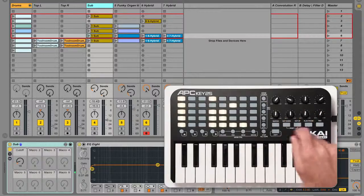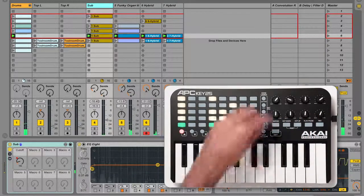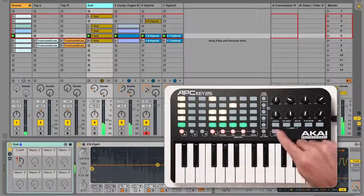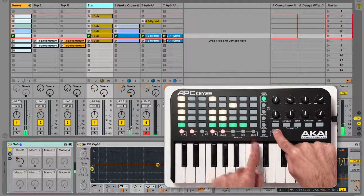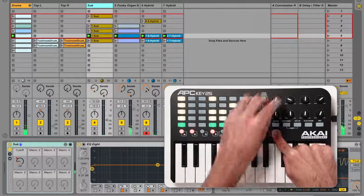By default, the knobs control track volumes for the 8 selected tracks. You can change what the knobs control by holding shift and pressing one of the four right-most clip stop buttons. The options are written under the buttons and you can hold shift to see the currently selected mode. To use the knobs to control track panning, hold shift and press the pan button.